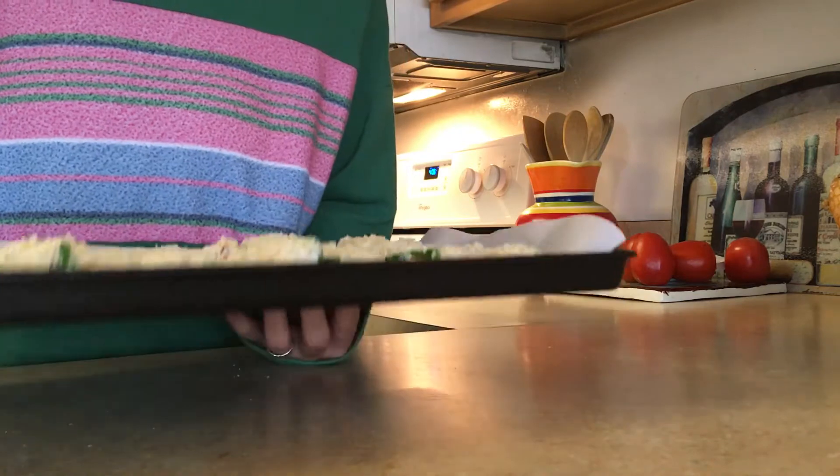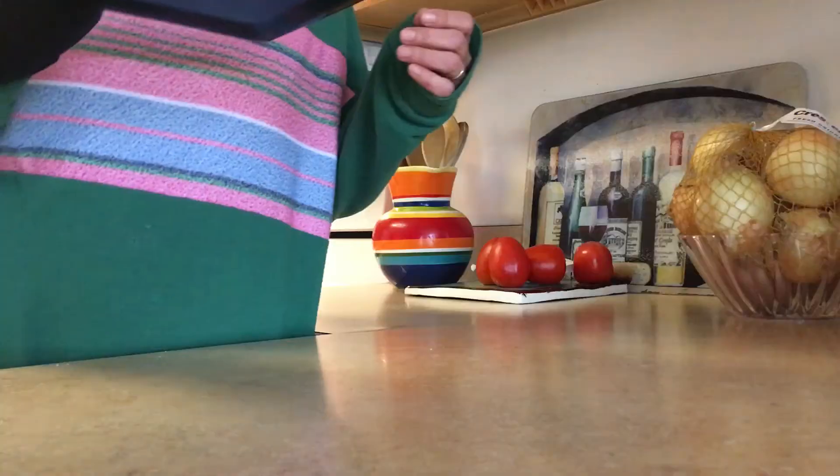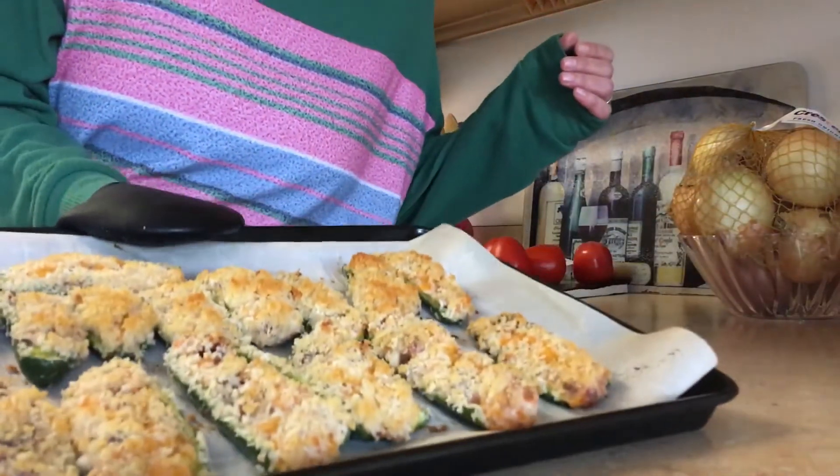Take your jalapeño with clean hands and dip it into the crumbs. Now we're going to place these into a 425 degree oven for 15 to 20 minutes until the panko crumbs are toasted and brown. And they are done.